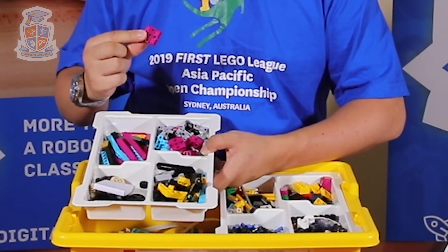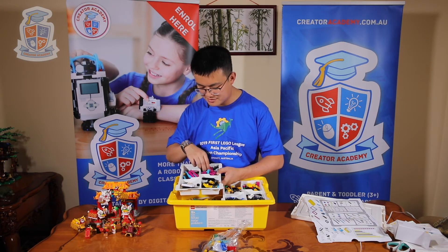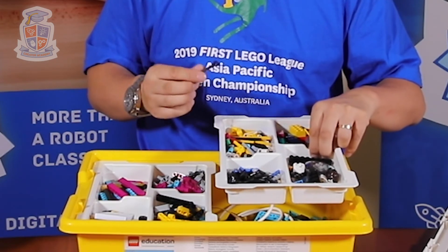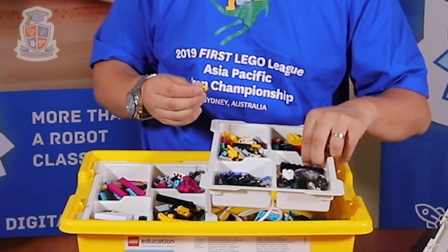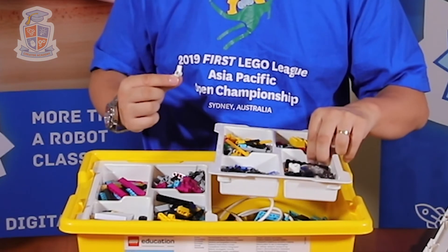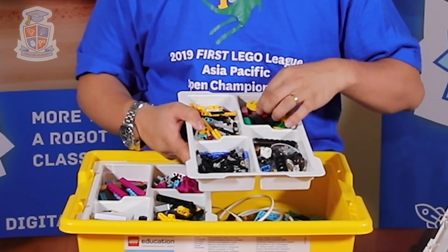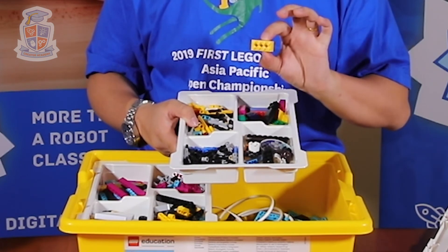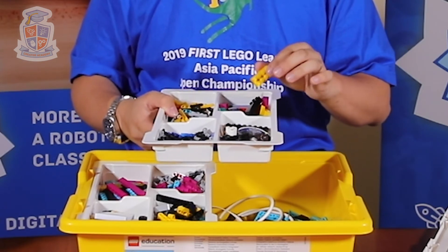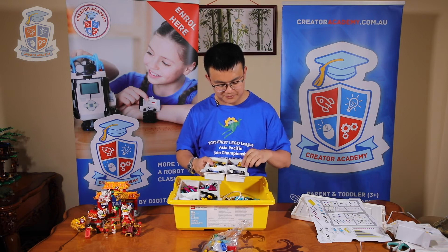Here we have these biscuit pieces, which I've heard a lot about — I'm going to experiment with these later. There are also angled connectors. Next we have all our axles, plus these ball and socket joint axles which are new. We also have axle extenders and angled axle extenders. We have connectors, and then system bricks — this one has cross holes in it, so you can put axles through it and connect it with Technic pieces. It's nice if you're moving up from WeDo2, you'll still be able to play with system bricks.